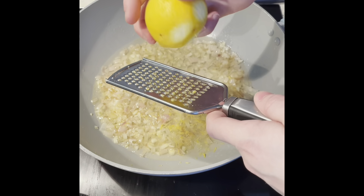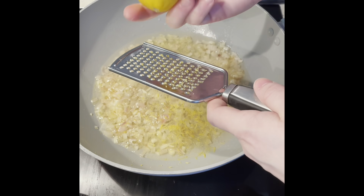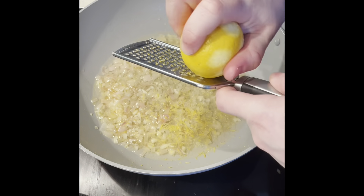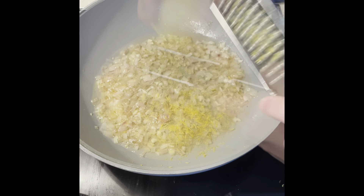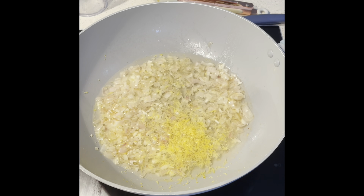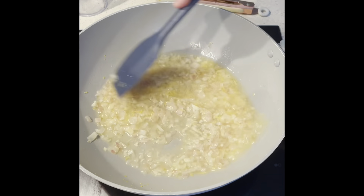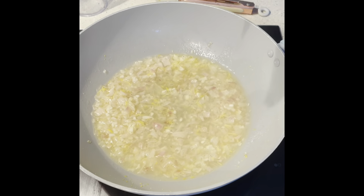So I'm probably just going to grate in the whole lot just because it's so small. But if you've got a normal size large lemon, you can put in as much as you want, but I'd go for a half. Then what we're going to do is ramp the heat up because we're going to burn off the alcohol, and I just want you to reduce the liquid by about half.